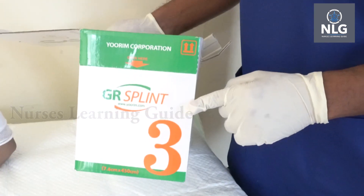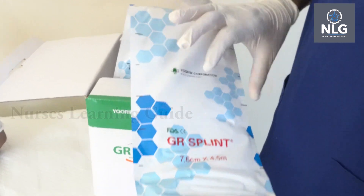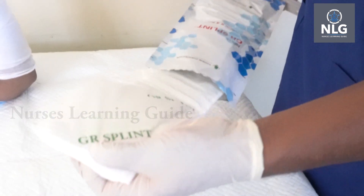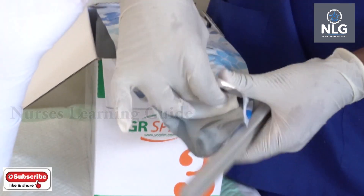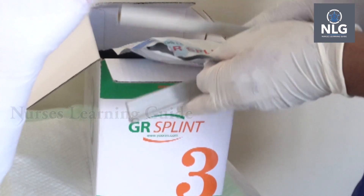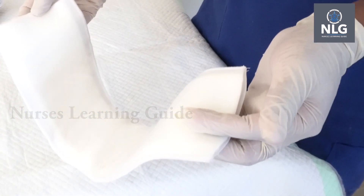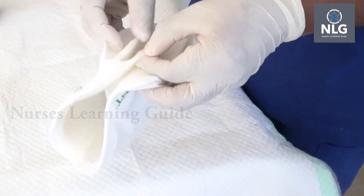I am using a three inch splint. Cut it to the required length from the box. The benefit of this plaster is it dries quickly and does not require water, so I prefer using it without water.